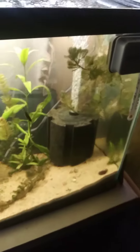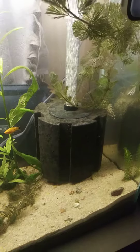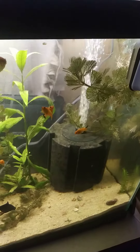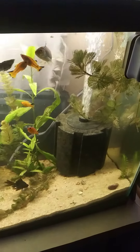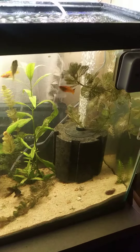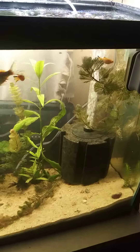I have a 125 gallon sponge filter. The original plan for this was actually to connect a powerhead so it'd quickly filter everything, but it didn't work out. It was too strong of a current, so I'm probably going to save that for something else later in the future.